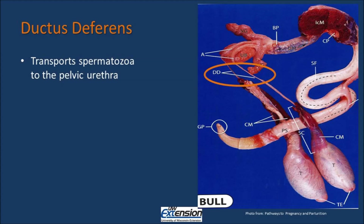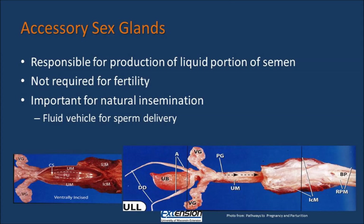The ductus deferens is the last part of our excurrent duct system, and it transports spermatozoa to the pelvic urethra. As the sperm goes through the pelvic urethra, it meets up with fluids produced by accessory sex glands. The accessory sex glands are responsible for production of the liquid portion of the semen. It is not required for fertility, but it is important for natural insemination. The fluid acts as the vehicle for sperm delivery.